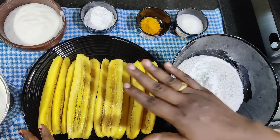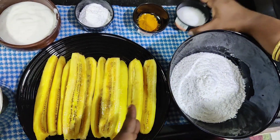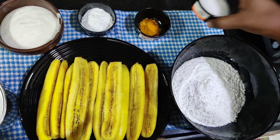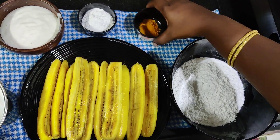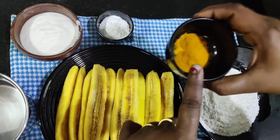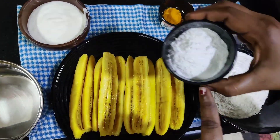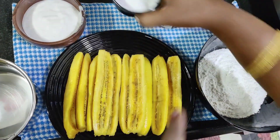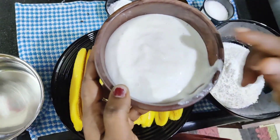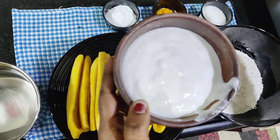Now we have 1 cup of maida mawa. Then we have 2 tablespoons of chenis. Then we have 1 spoon of maida mawa. Then we have 2 tablespoons of maida mawa. We will make 2 kinds of maida mawa. That is good.